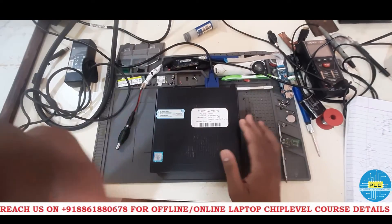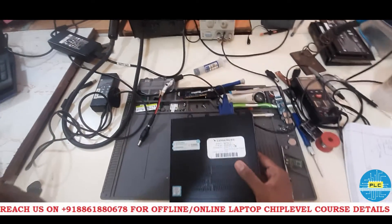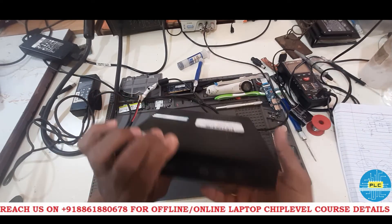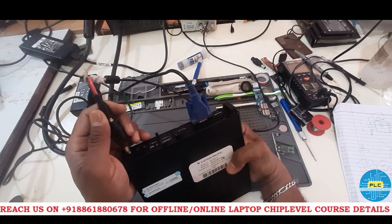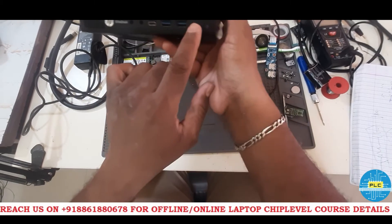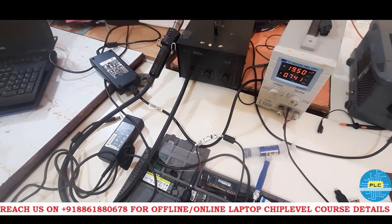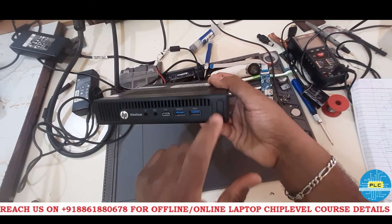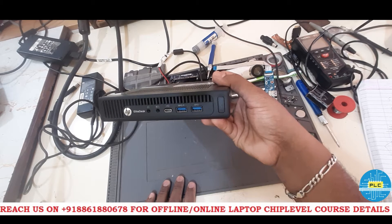I am connecting the VGA cable and will connect the DC supply. Now I have connected it and the light has come on. Checking the amps: 0.743. The error code is 3 red blinks and 4 white blinks. What would be the reason?